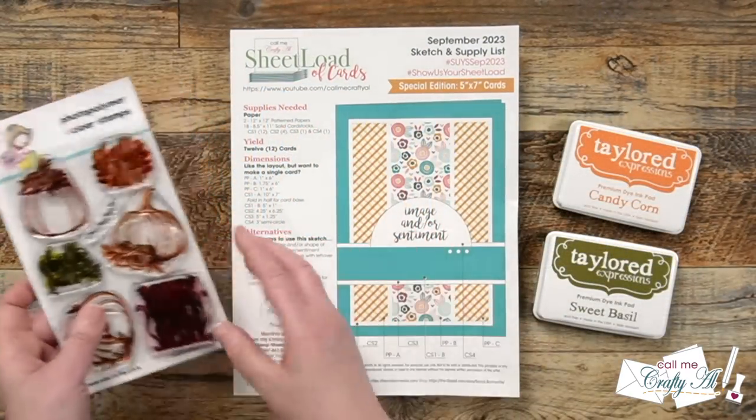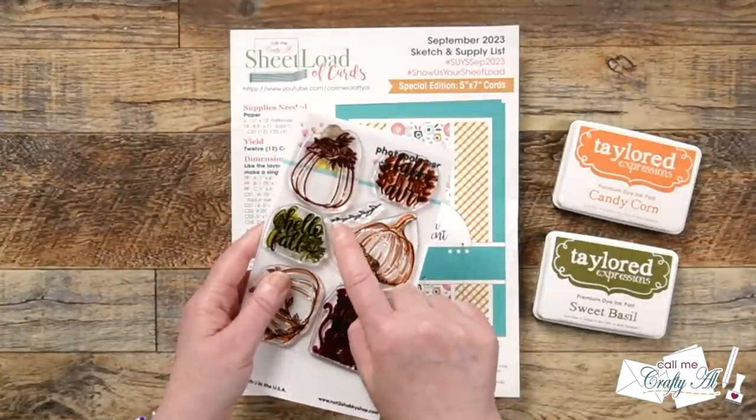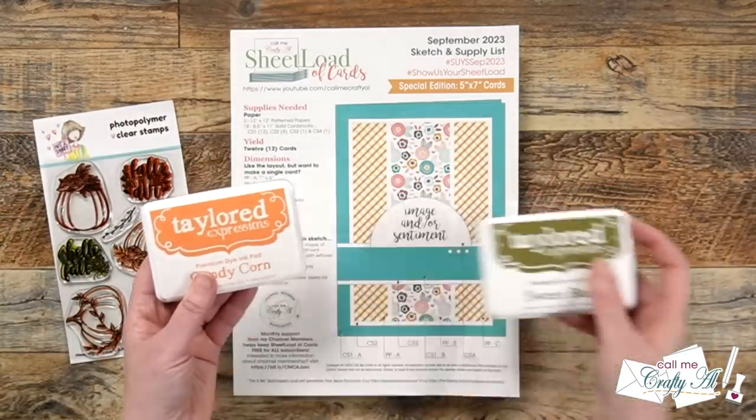For my focal points today, I'm going to skip the semicircle from the original sketch. Instead, I'm going to stamp a big bold sentiment and accent it with a few of those vines from that same set. I will be using Tailored Expressions Candy Corn and Sweet Basil inks.